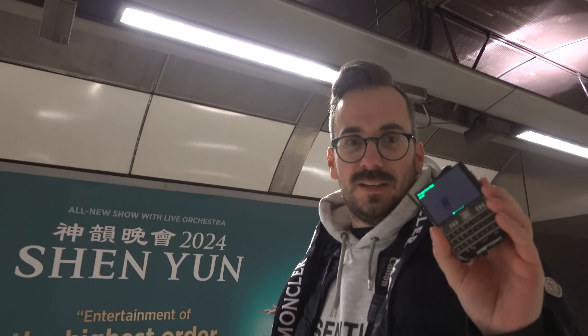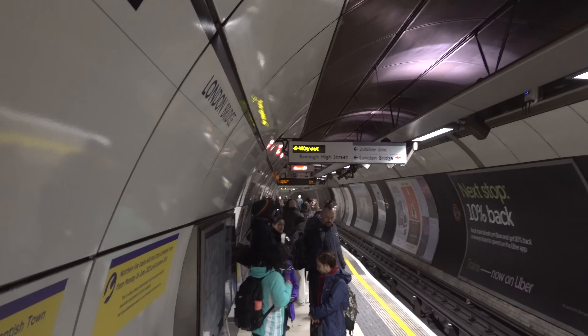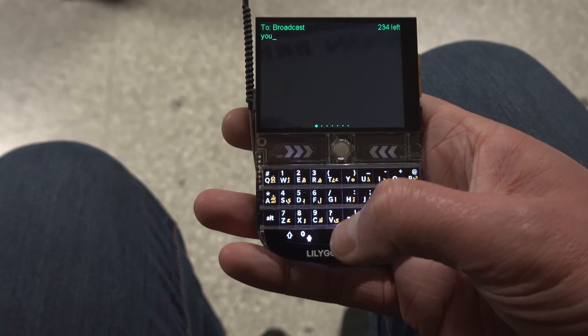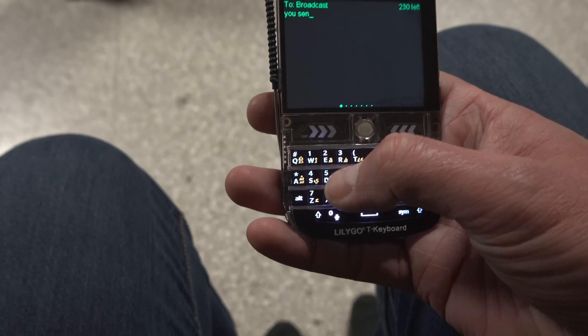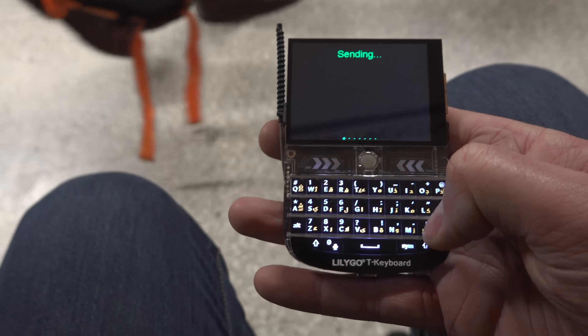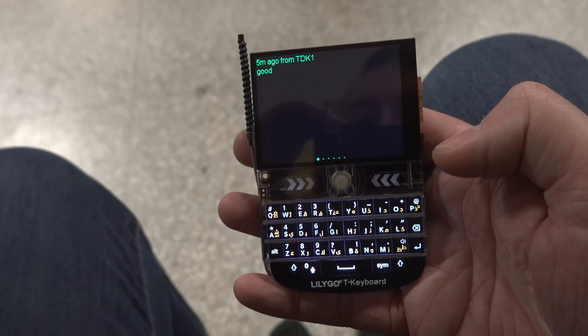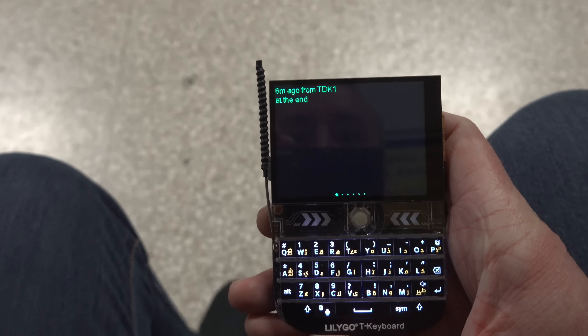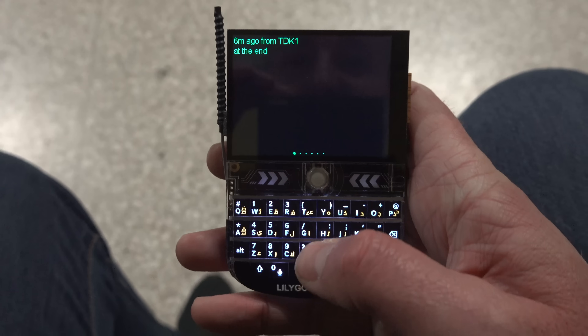So the first little test: he's going to go to the other end of the platform — I'll go to the bottom end — and see if we can make contact. It's a long platform, probably 75 to 80 meters. I'll send him a message first. Oh, it's been a while since I've used this. All right, there we go — message pinged through saying he's at the end.